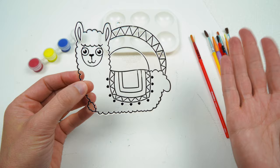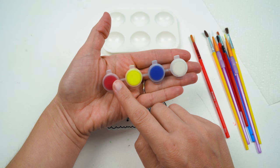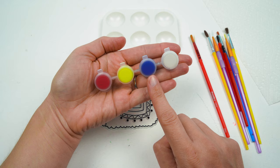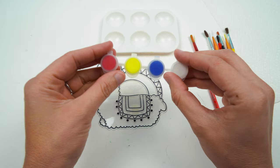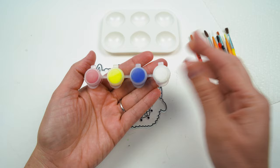My favorite part of today's project is that this suncatcher only came with four colors of paint. We have red, yellow, blue, and white. But of course we want to use more than just these four colors to paint our suncatcher, so we get the opportunity to make all new colors out of just these four. That's so exciting! Are you ready? Let's go!